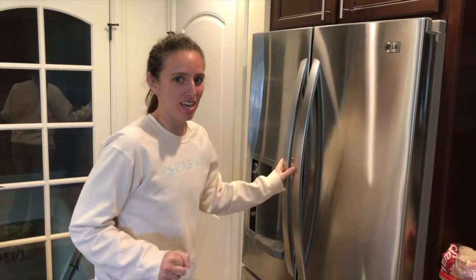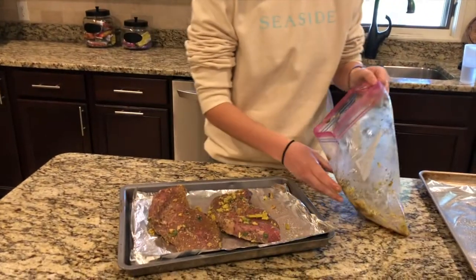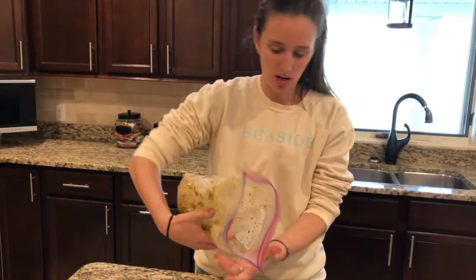Finally cook the steak after we've let it marinate. If you have any marinade left in your bag, go ahead and dump it on and it'll just cook in the juice. These steaks you can either put them on a grill, cook them in a skillet, or slow cook them in the oven — that's the option I'm gonna do today. Bake them at 325 for about 50 minutes to an hour.